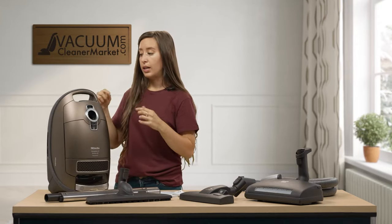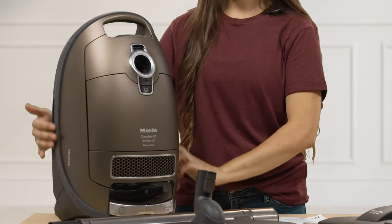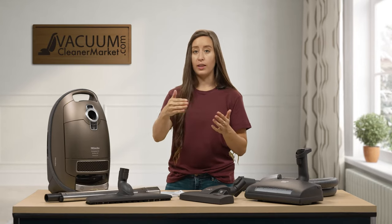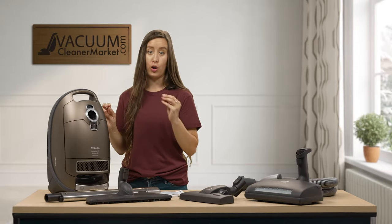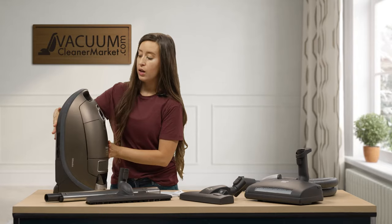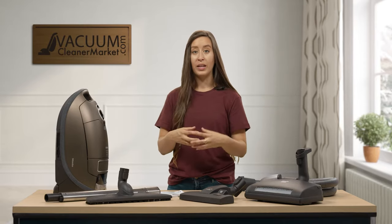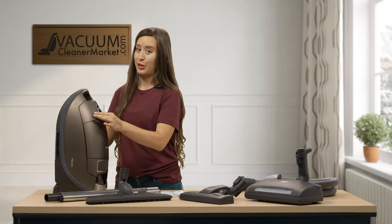On the outside of your vacuum you'll notice a velvet bumper guard. If you bump into walls or furniture, everything gently bounces off — no scratches or damage. On the underside of your vacuum there are also LED lights. As the vacuum runs and you reel it around your home, it lights its cleaning path, which is a very nice feature.